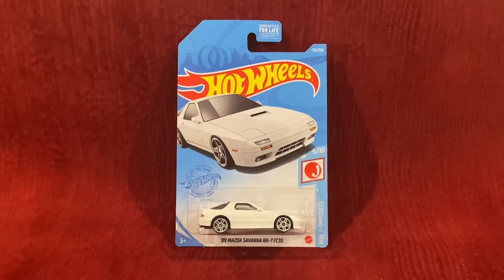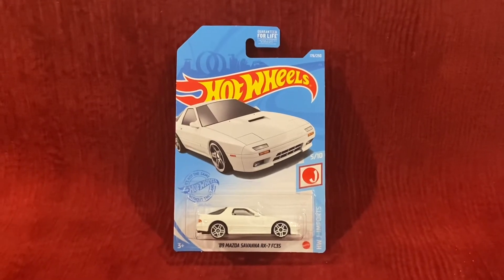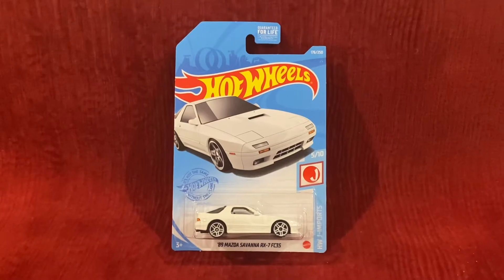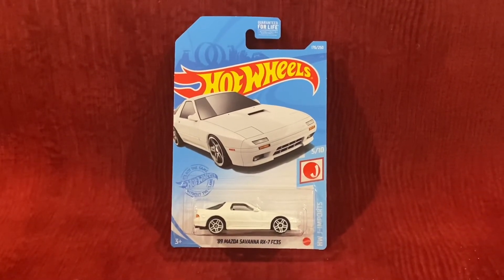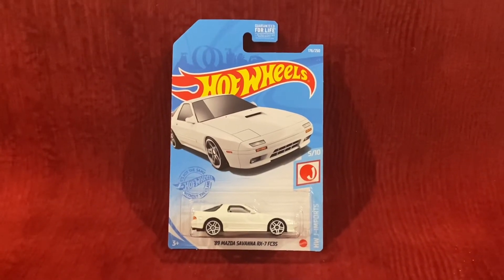What's up everybody, it's Chase the Star from the Night Sky, and welcome to another Hot Wheels unboxing and review video. Today we're going to be unboxing and reviewing the 1989 Mazda Savannah RX-7 FC3S. That's a really long name.